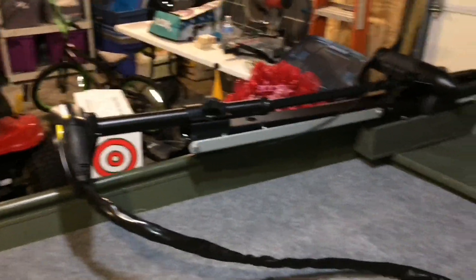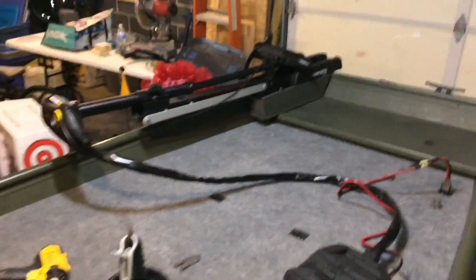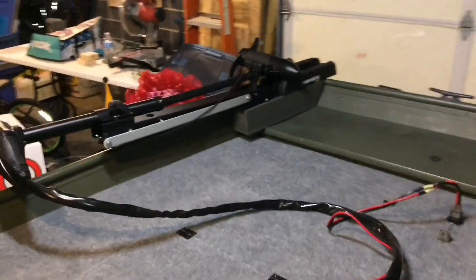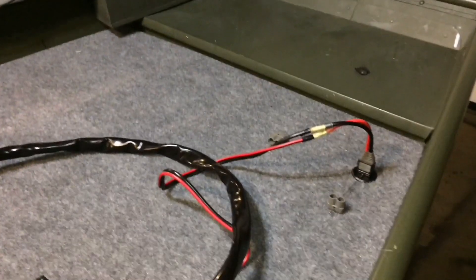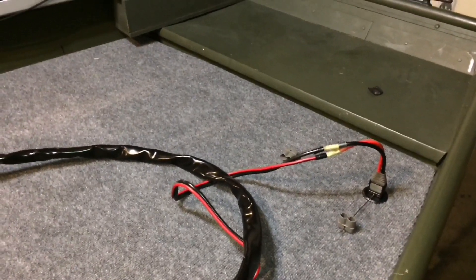So it'll give you an idea how to do that if you're looking to do that on a 14 by 36 Jon boat. In another video I'll go over how I made the extension wire. Thanks for watching.